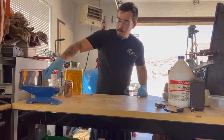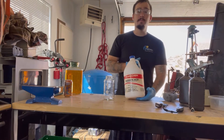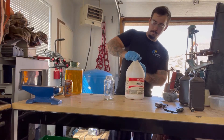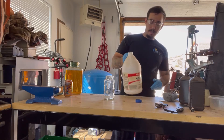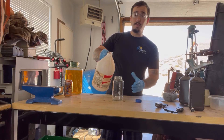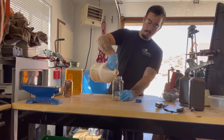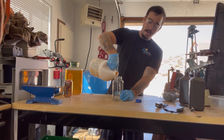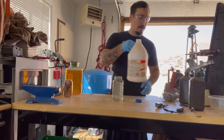What we're going to start with today is muriatic acid. Muriatic acid is usually used to balance the pH in pools, and you can pick up a gallon of this for about seven bucks. This container that I have is 24 ounces, so we're going to add 24 ounces of muriatic acid.